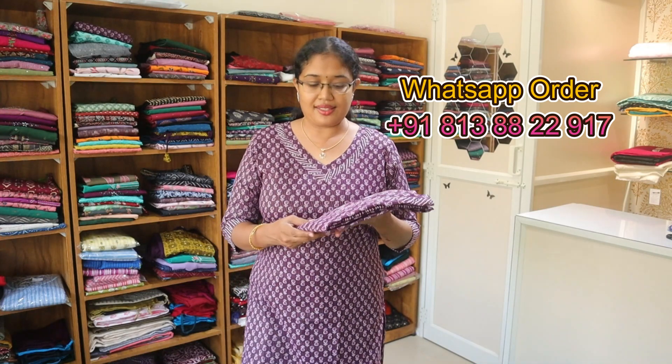Hello dear friends, welcome back. You can use this simple cotton collection for office wear and daily wear. It is a simple cotton collection in a v-neck pattern with very good color and cotton material. The first one is a dark purple color.